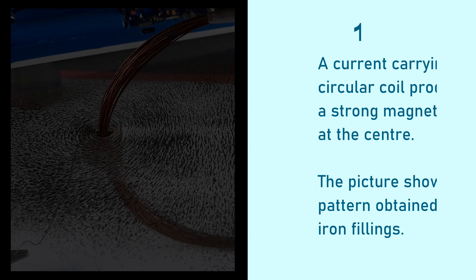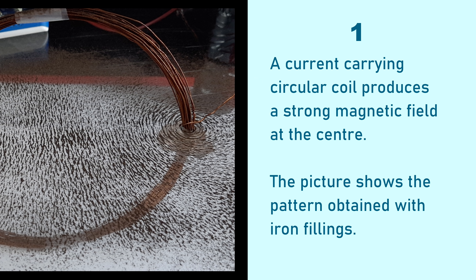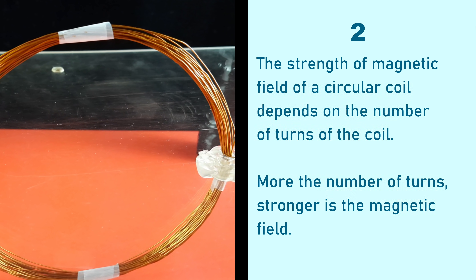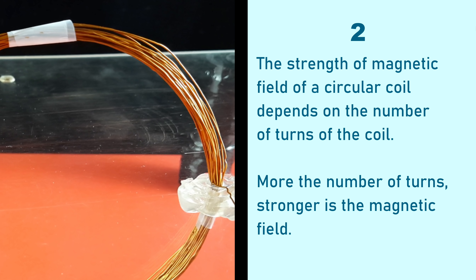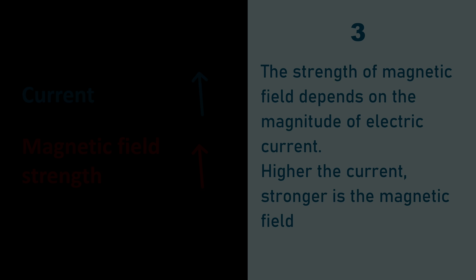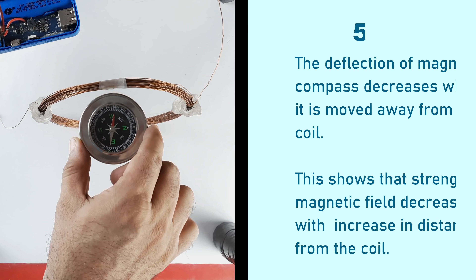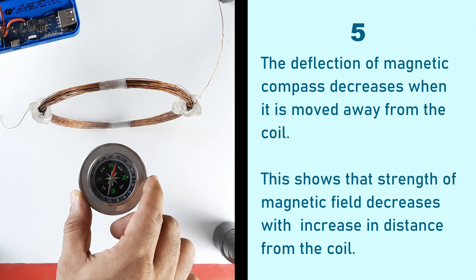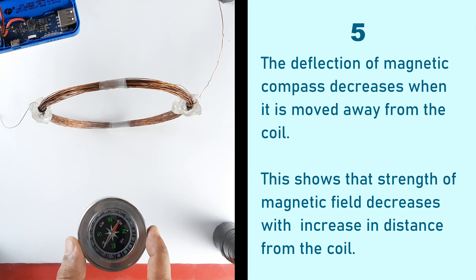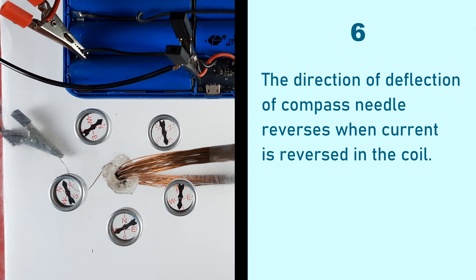Let's have a quick recap. (1) A current carrying circular coil produces a strong magnetic field at the center. (2) The strength of the magnetic field is directly proportional to the number of turns — more turns means a stronger field. (3) The strength of the magnetic field depends on the strength of the electric current — higher current means a stronger field. (4) The direction of the compass needle shows the direction of the magnetic field at that point, which can also be determined by the right-hand thumb rule. (5) The deflection of the compass needle decreases when moved away from the coil, showing that field strength decreases with distance. (6) The direction of deflection reverses when the current is reversed in the coil.